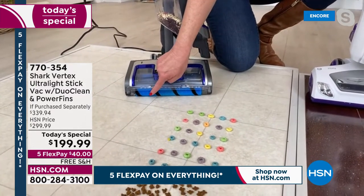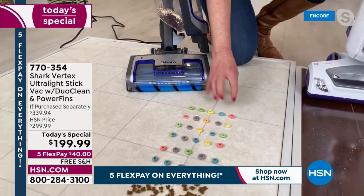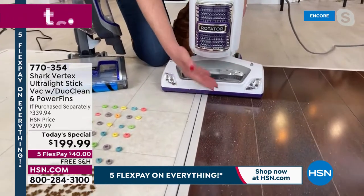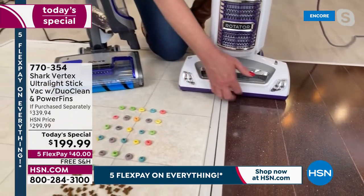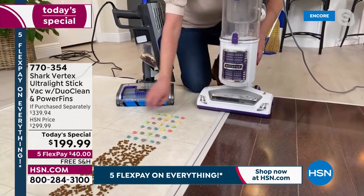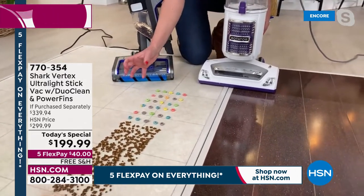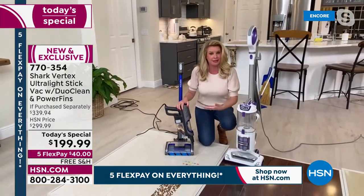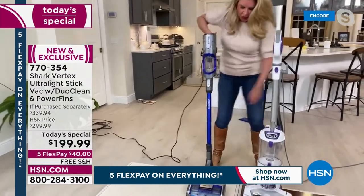This is what you're getting today — notice this front brush roll is always touching the floor, which means huge particles get gobbled up. Compare that to a standard vacuum that probably looks like the one you have at home: that front plastic panel acts like a bulldozer and pushes stuff around because it's not made to pick up big particles. When you eliminate that front panel, it eats everything up. And the fact that this stick back stands on its own — that's money in itself.